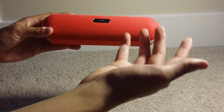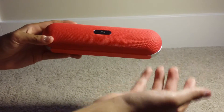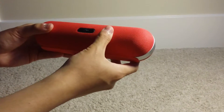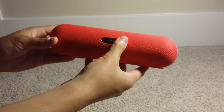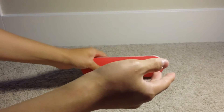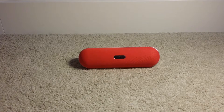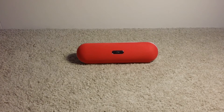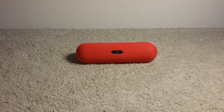Overall, if it wasn't for the slightly muffled sound, this speaker would be perfect. But at the price range it comes in, this speaker is very, very nice and I would recommend it to any music lover who likes to take their music anywhere they go. That was my review of the Syba Bluetooth wireless speaker — I hope you guys enjoyed it. Please leave a thumbs up if you did, leave a comment down below, and subscribe. Peace out.